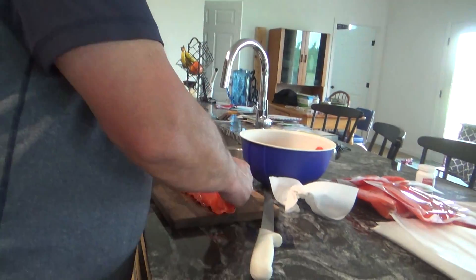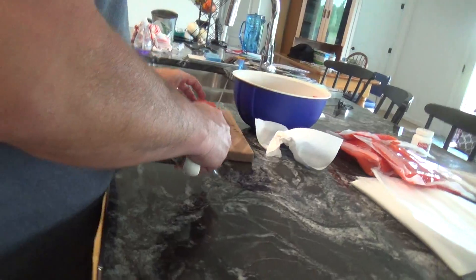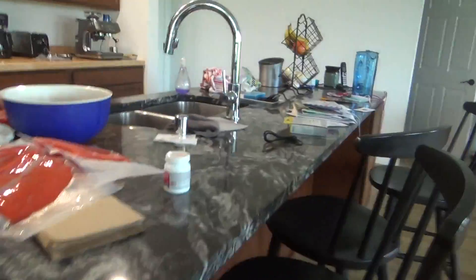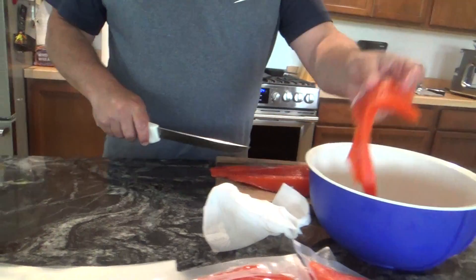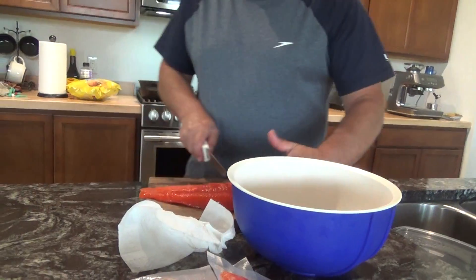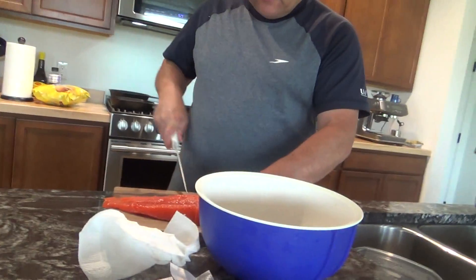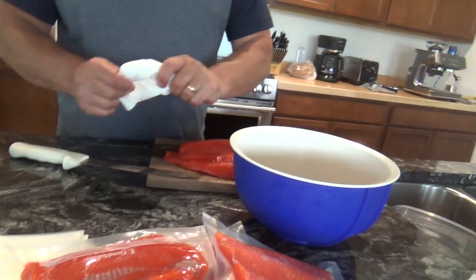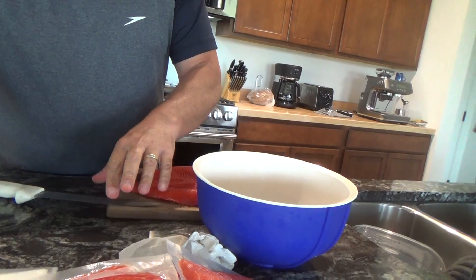I'm going to grab out another filet here and cut off the belly for smoking. It's what you call salmon rich — you can get nice beautiful pieces for baking. Does it taste good? Oh man, yes. It's like the best part. When you smoke salmon, the belly is always the best.